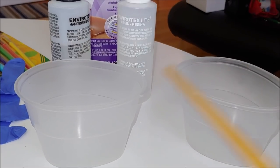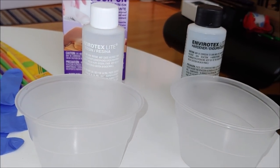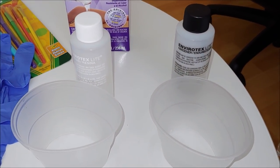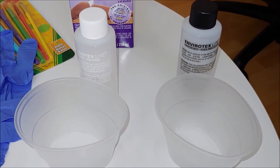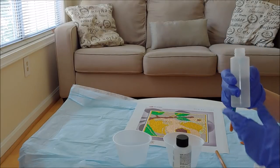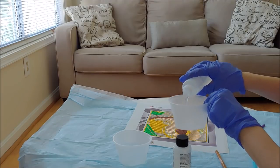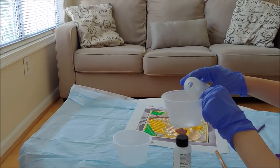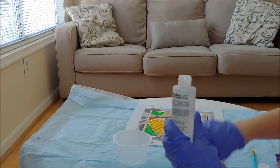There are measurements on the two cups — one container for the resin and one for the hardener. What you have to do is pour equal amounts of both liquids. Pour the resin into one container, then pour absolutely the same amount of hardener into the other container.